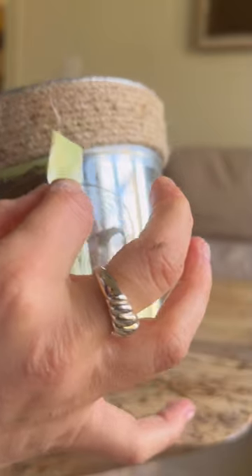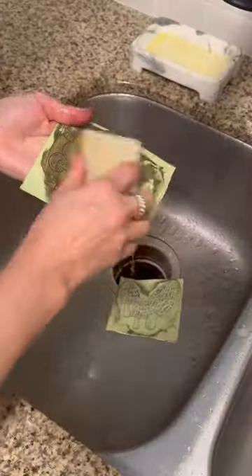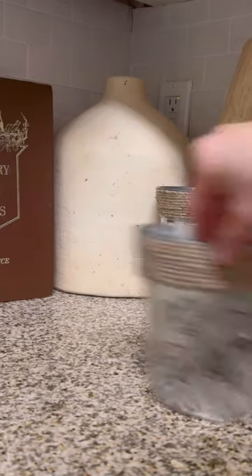Once you're done with all your patterns, you can gently peel it off and you're left with this beautiful design underneath. And the fun part is you can use your scrubby soap to gently wash them, lay them out to dry, and they'll still be sticky so you can reuse them over and over again.